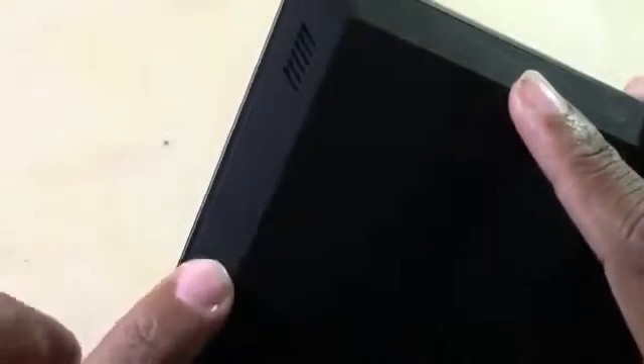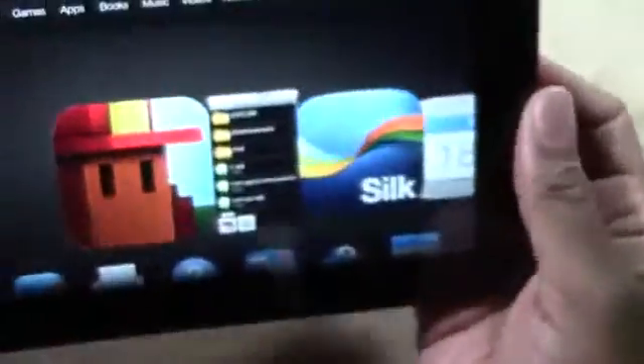With one finger you're going to hold down the sleep button, but at the same time — one finger on the sleep button, the other finger on the volume. Okay, that's the wrong way. So: one finger on the volume down, one finger on the sleep button at the same time.